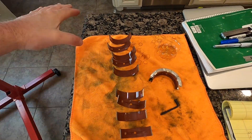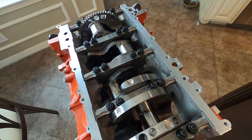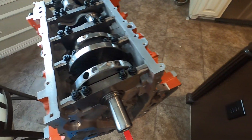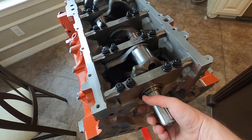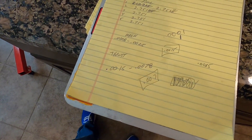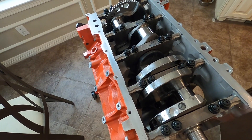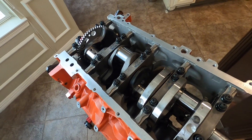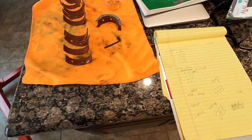So I popped the crank back in, tightened everything back down, and went to check the thrust again — ended up at seven thousandths, which is still at the high end of the range. I'm going to run it as is. Looking online, most people run eight thousandths or more on their thrust. Apparently there were a lot of issues with LS engines throwing or tearing the thrust bearing out if it was too tight. So being at the top of the range should be okay.